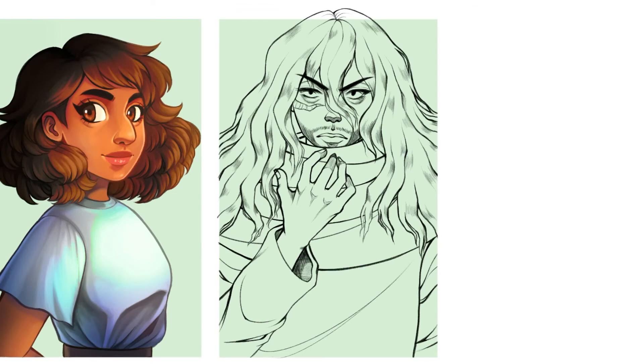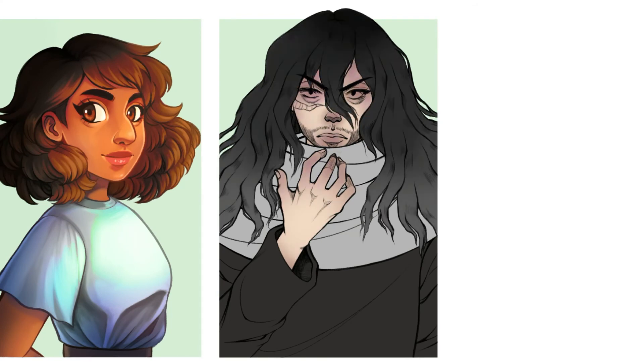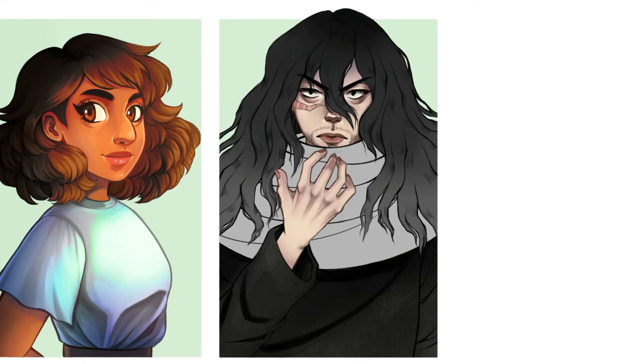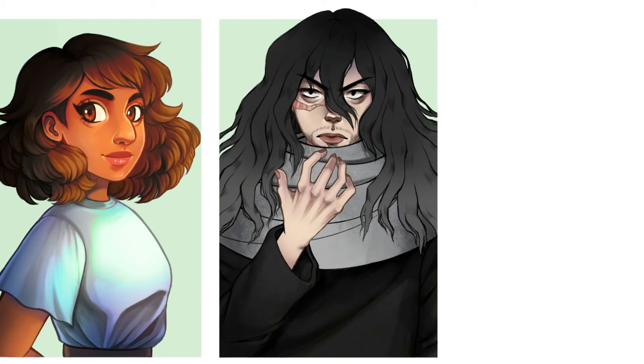I'm also really pleased with how I colored him for this one. I did a little bit of adjusting the color of the line art itself, but I also used a similar technique to what I was doing in the Cat Noir fan art, where I was trying to add texture to his clothing — at least to the sweater he's wearing, and a little bit to the scarf as well.